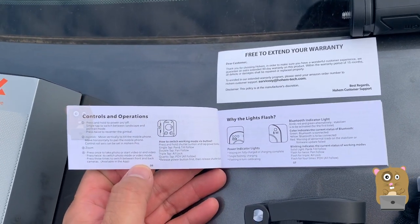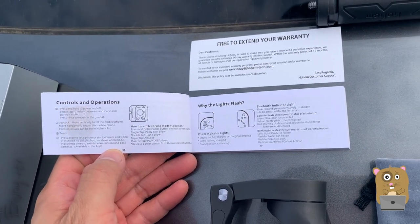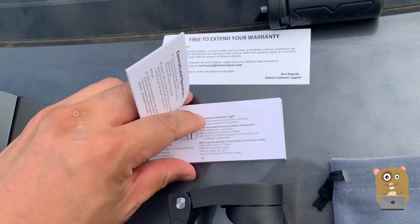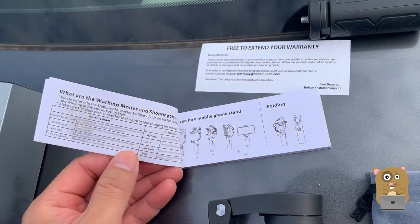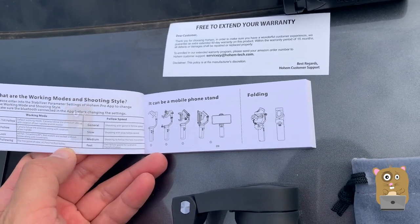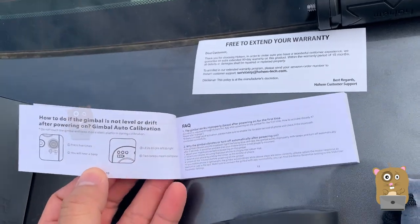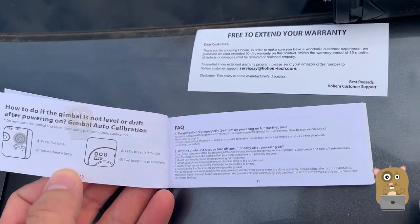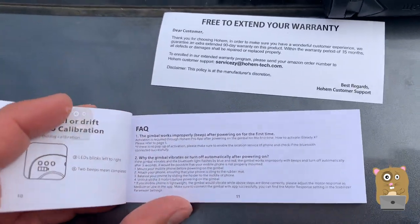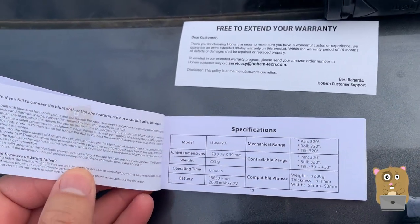The manual doesn't cover all available options because there is quite a lot. In their smartphone app, it's called the Home Pro, they do have tutorial videos to make things easier for myself and for other users. There's calibration information, FAQs, and the specs of this.